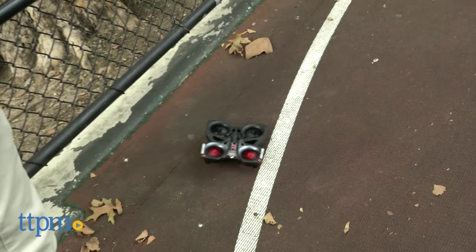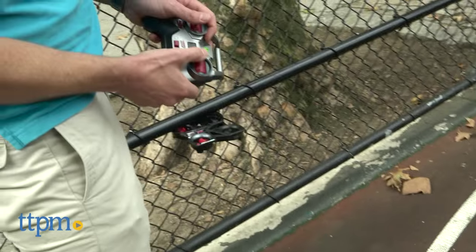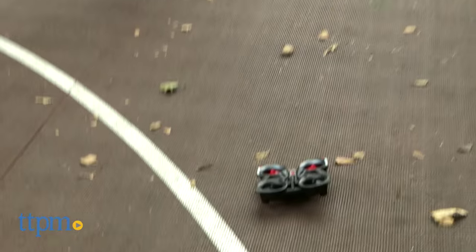There's a lot to be commended about the Helix Video Drone. First is the exo-frame construction, which makes it nearly indestructible. Even experienced flyers are bound to have a few crash landings, and it's good to know they won't destroy the toy.